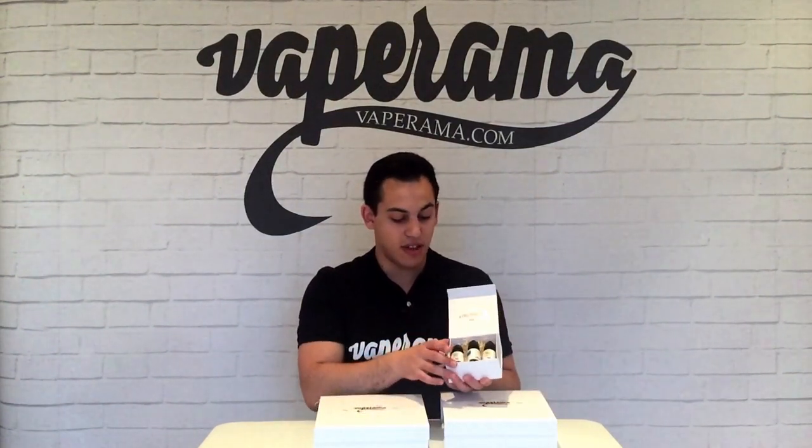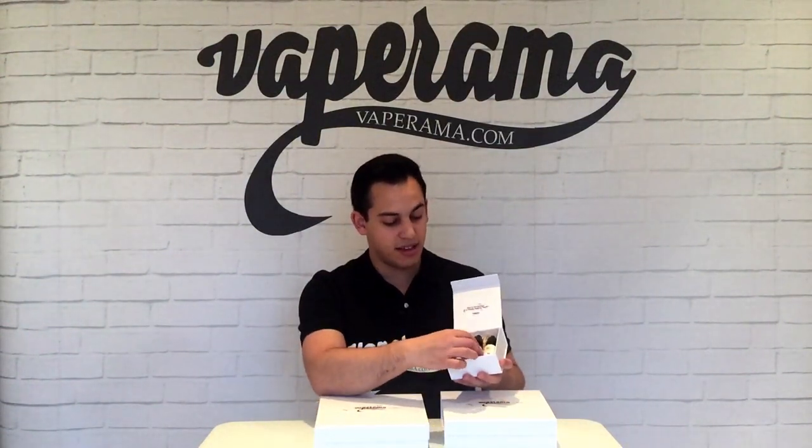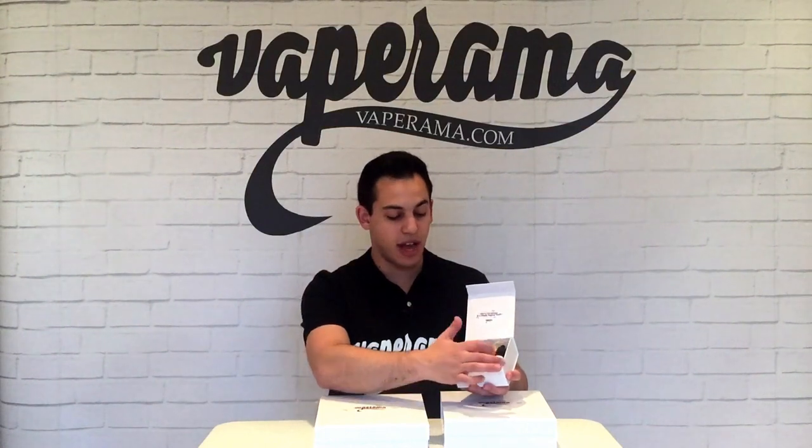Now you have e-liquid gift boxes such as the Element gift box. Inside the Element Christmas gift box you get three 20ml bottles of the three most popular from the range: vanilla, blueberry, and banana nut. All the gift boxes are discounted by around 15%. So this one — if you were to buy each of these bottles separately, it would cost you around £30.